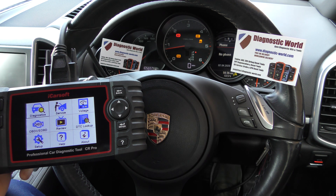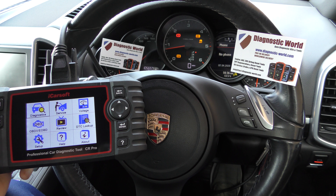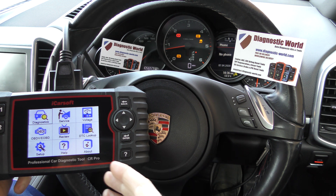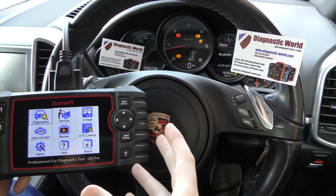As you can see, we have a few warning lights on screen here — we've got the ABS, the traction, and a few parking control warning lights. We've got the CR Pro kit hooked up to the diagnostic port. This video is really about talking through how to diagnose an ABS fault or PSM fault in a Porsche.